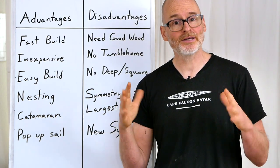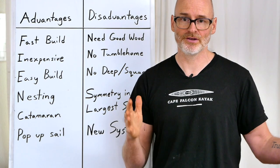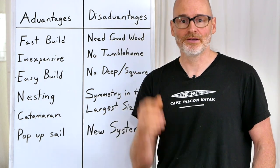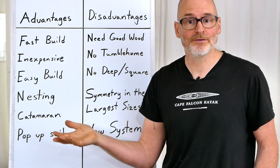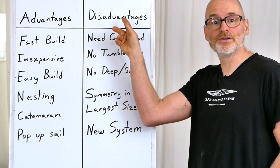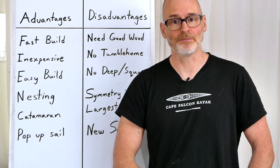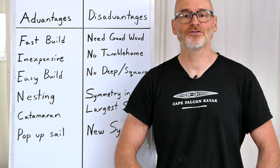Hopefully that gives you a good overview of the advantages and disadvantages of this system. It's not a perfect system, just like any form of boat building. But if you like the advantages more than you dislike the disadvantages, this might be a really great way for you to build a skin-on-frame canoe. All right, that's it for now.